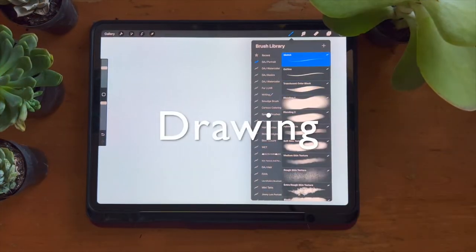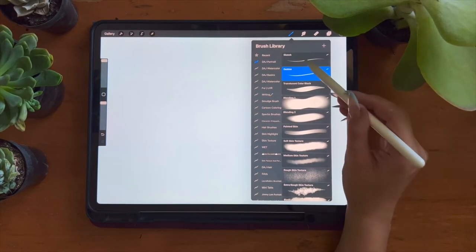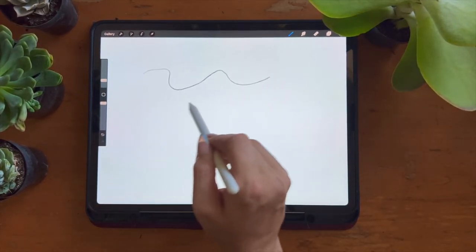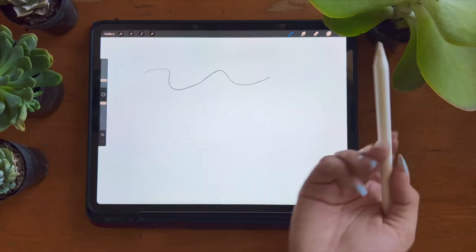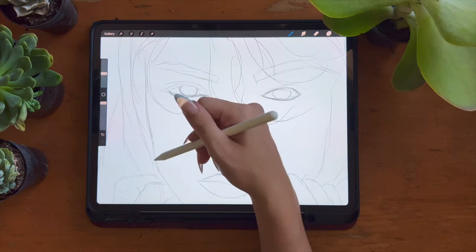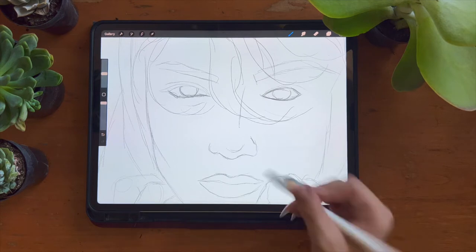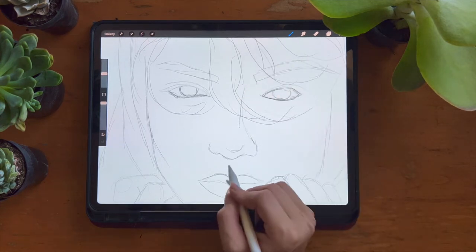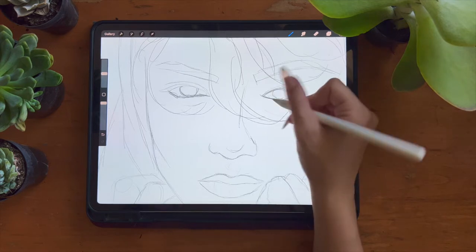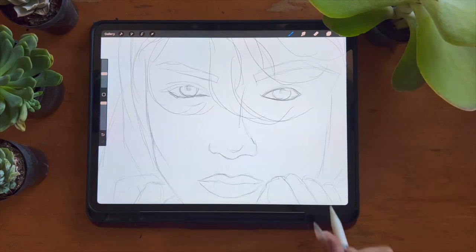The first category is the drawing category, which includes your sketch brush and your outline brush. The sketch brush acts the same as a number two pencil — press down hard and you'll get a dark line; use a light touch and you'll have a much lighter line. I use this brush to create the rough initial sketch that lays the foundation for the rest of my artwork. This is meant to be a really messy layer. The brush has no stabilization, so it follows every single movement of your hand, letting you use quick strokes to lay the framework.